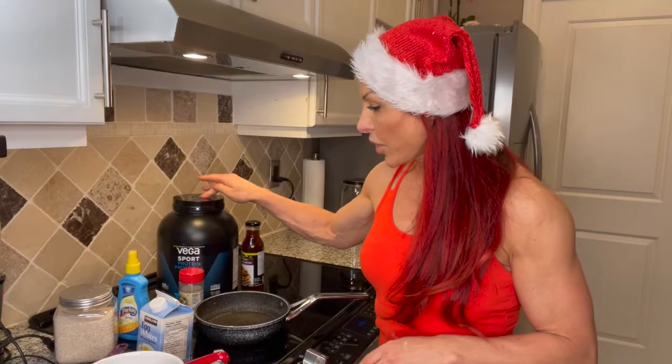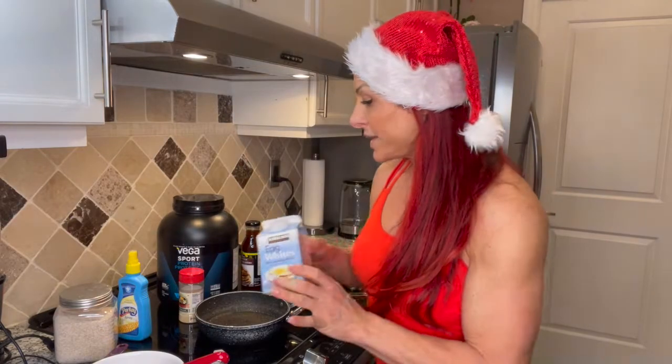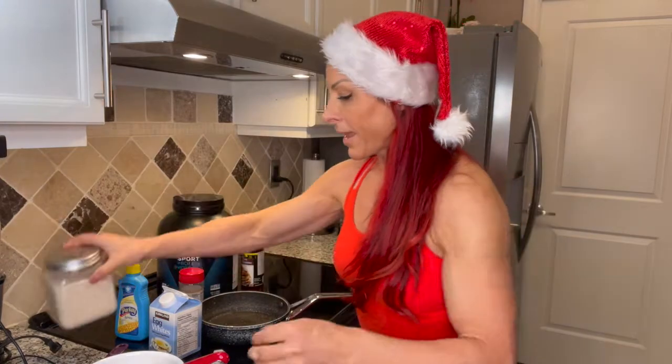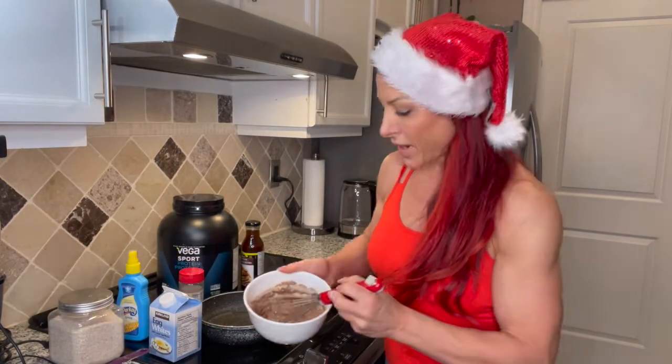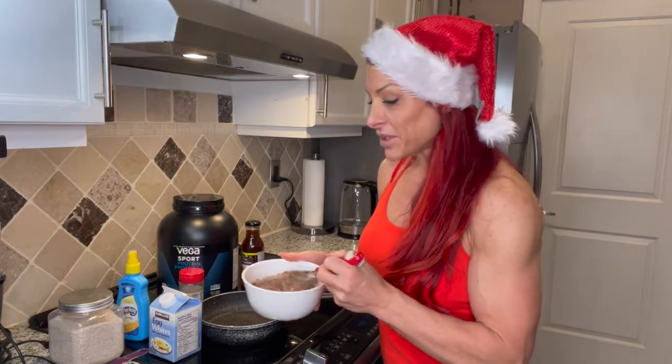You'll just need some egg whites. Typically what I do is take half a scoop of protein powder, about half a cup to three-quarters cup of egg whites, and about half a cup of oats. Mix or whisk it in a bowl until you see that the texture is perfect, however you like it.